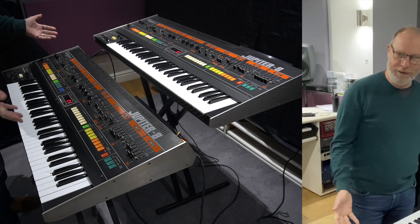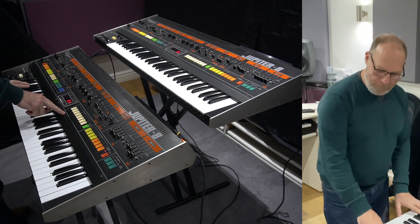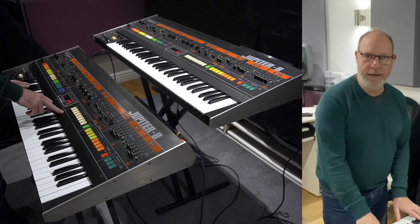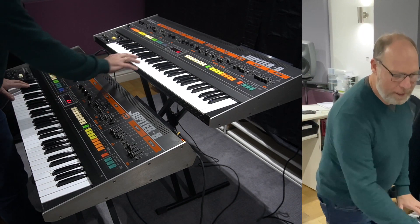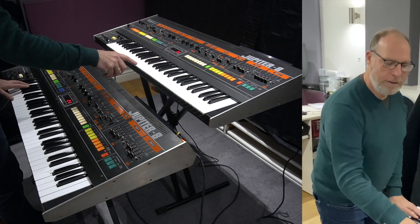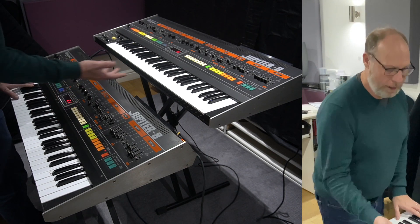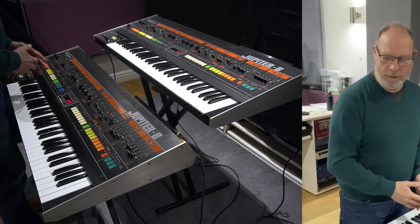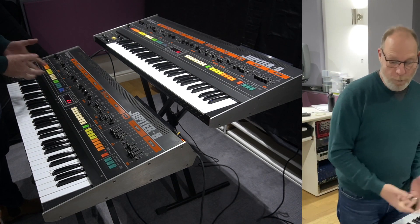Welcome to Greystone Studio. As you can see, we've got two Jupiter 8s here. This one was bought from Rod Argent's in 1983 and it's never been bought or sold. This one apparently came from Sweden and was brought over to Margate about six months ago — I bought this one in May 2021. This one just came up in an auction, I put a bid in for it, and I won it.